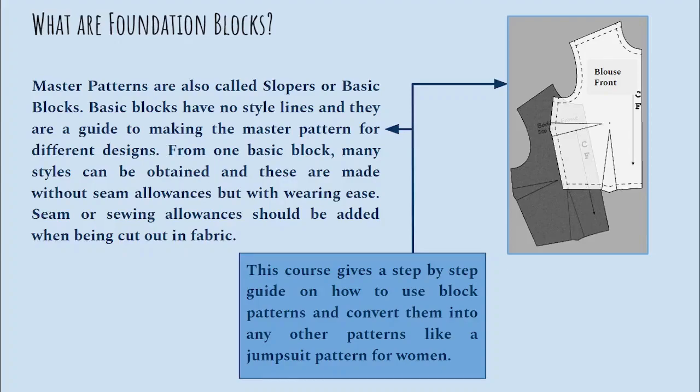In this course you will learn how to create patterns for A-line frock, hip line frock, and waistline frock for girls wear. From one basic block many styles can be obtained, and these are made without seam allowances but with wearing ease.